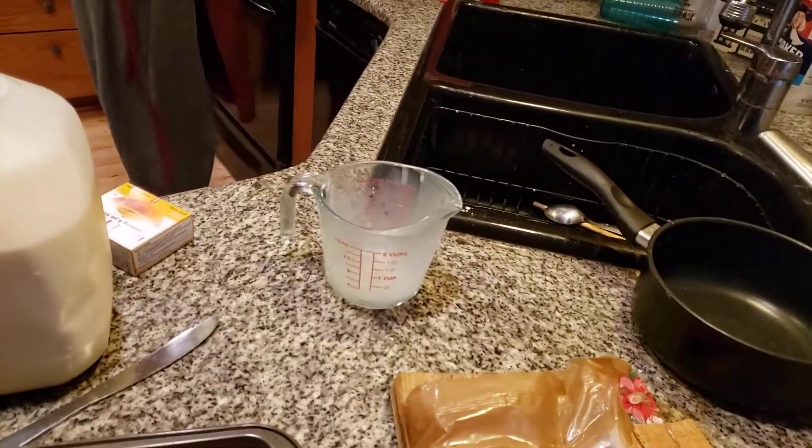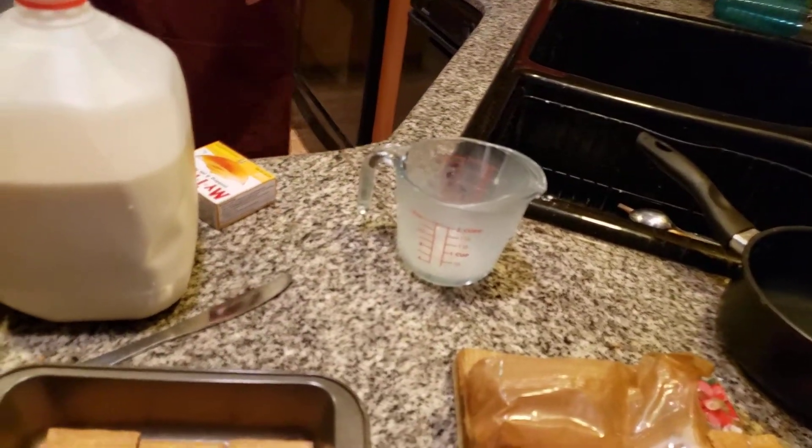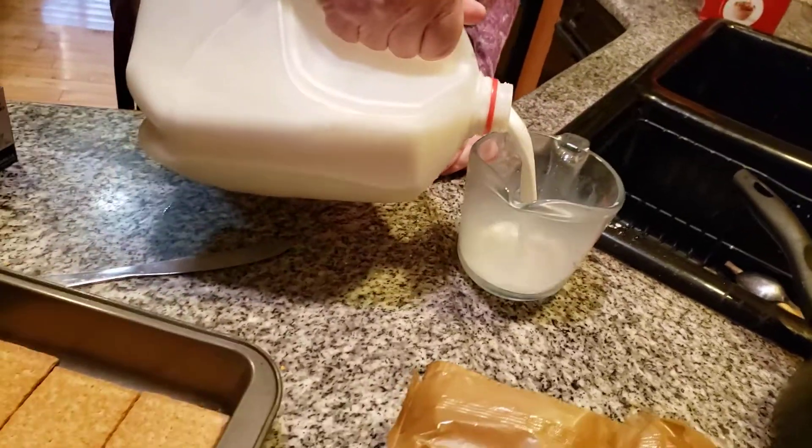Don't cook it on high. You cook it on medium to low because you don't want it to burn — if it burns it will not come out very good. It won't taste very good.